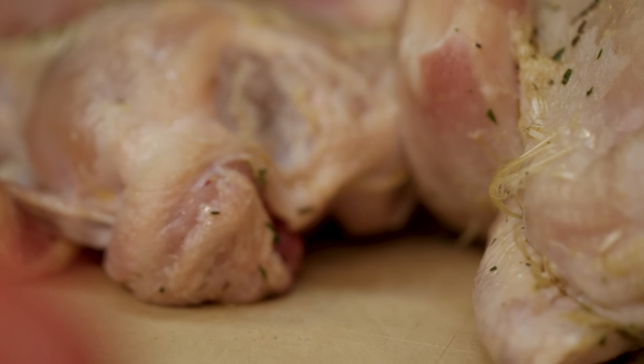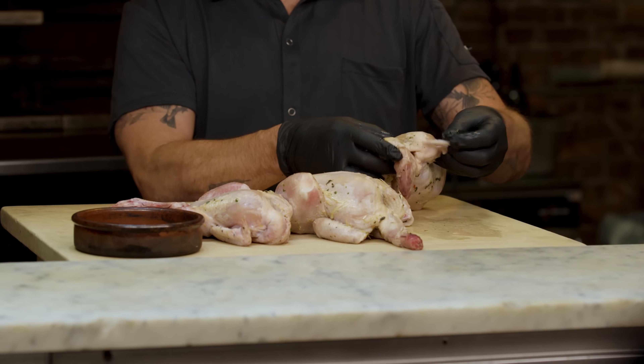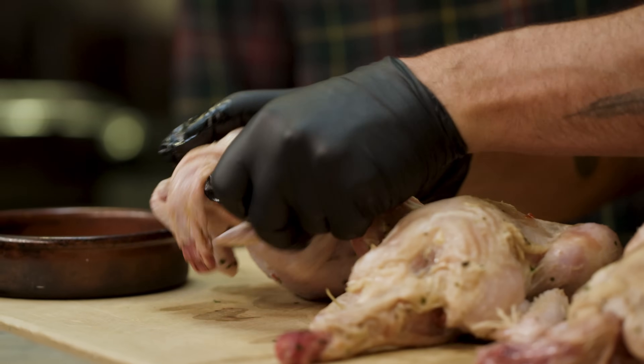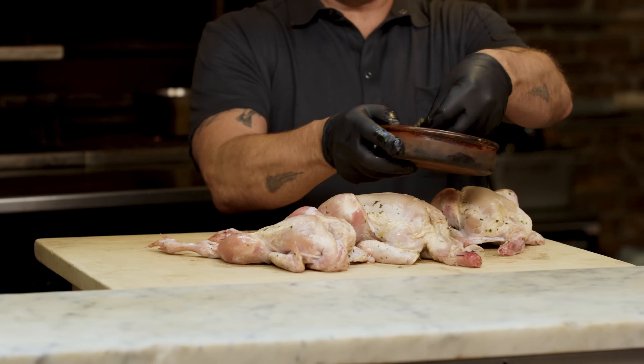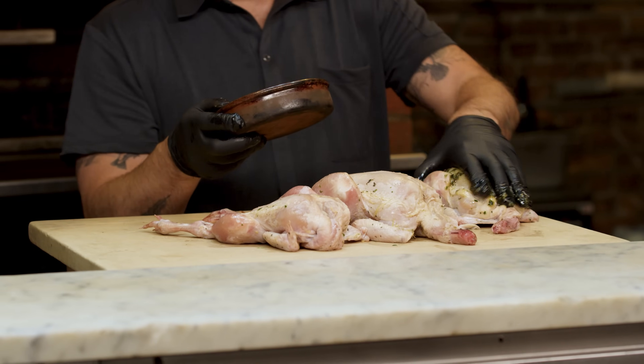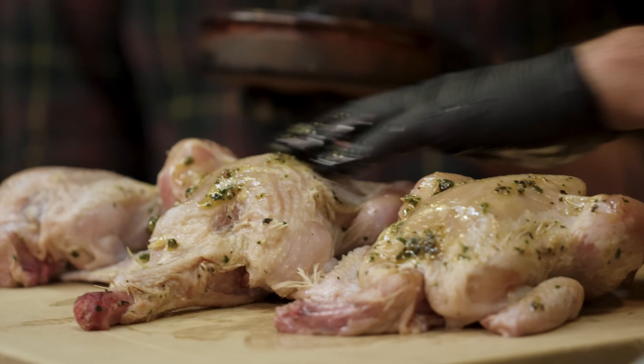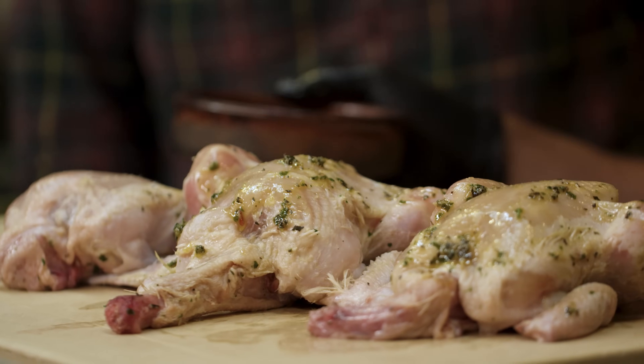Once they've dried — as we can see them here — we take the wings and just fold them underneath so the tips don't burn. Then we'll hit them with a little more marinade right before they go on, which will help with the color of the skin. So now we're going to impale them. In Italian it's pollo impalato.